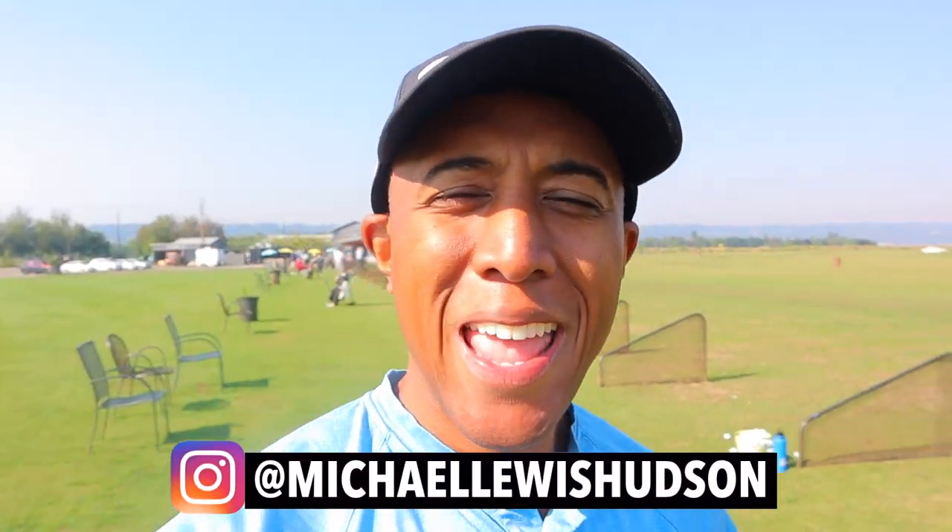Hey, how you doing guys? Hope you're doing well. Michael Hudson here. Thank you so much for taking the time to watch this channel. Today we're going to be doing a special video where I go into detail about what's in my golf bag. Living here in the beautiful evergreen state of Washington state, we all know that golf season only lasts about one to two months out of the year.